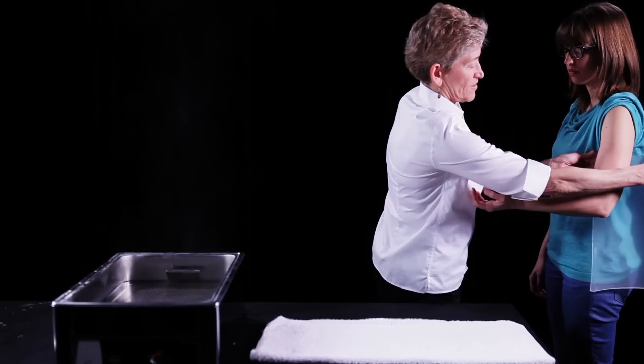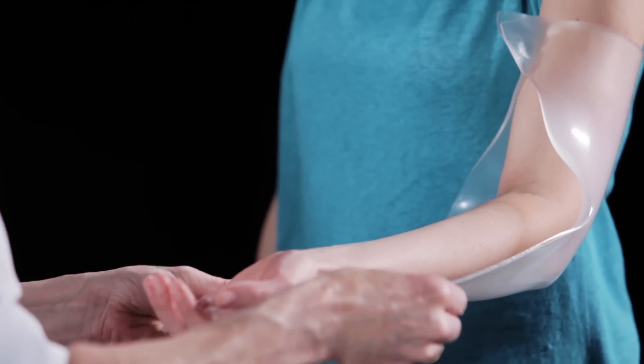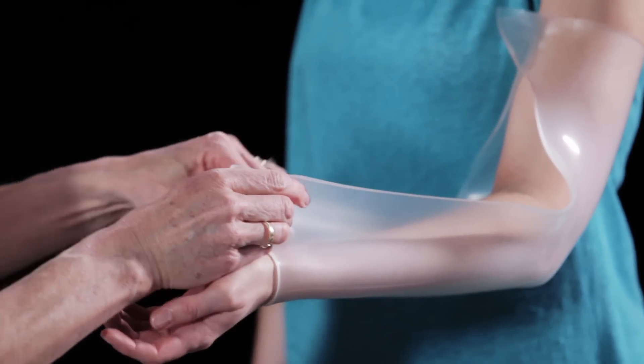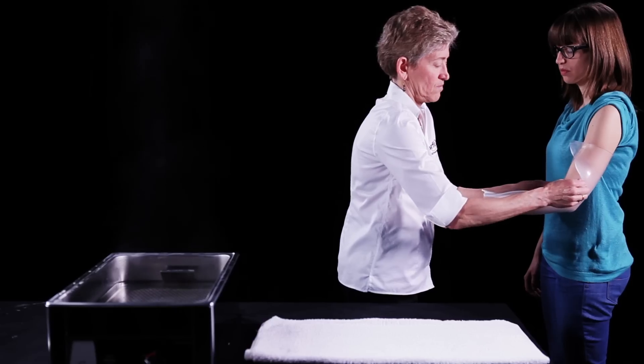Place the thermoplastic material behind the patient's upper arm and stretch the corners around the arm to pinch together in the front. This acts to anchor the material in place. Stretch the material distally to pinch at the level of the wrist.